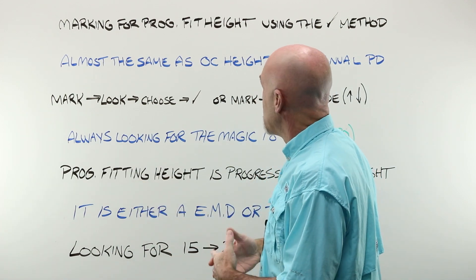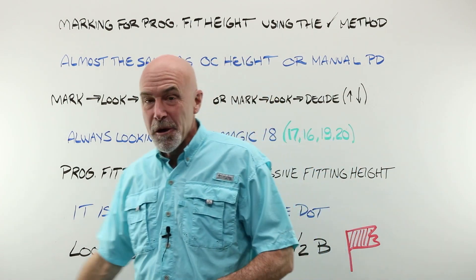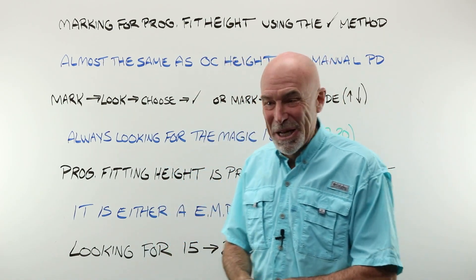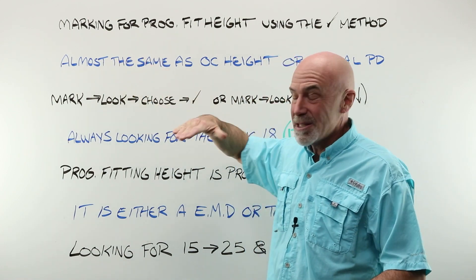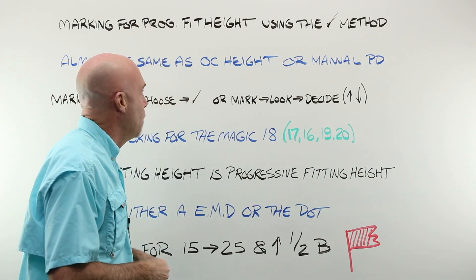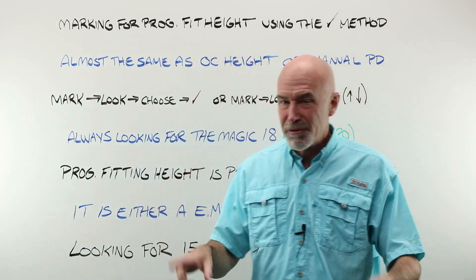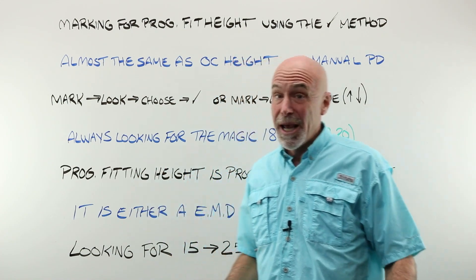Marking for the placement of a progressive fitting height using the TIC method — and I am sure that you have never heard of this method before because I pretty much just made it up. It is almost the exact same process as taking an OC height, which I think we did two weeks ago, or doing a manual PD, but there are some subtle differences because for the progressive fitting height, we've got to be really accurate.